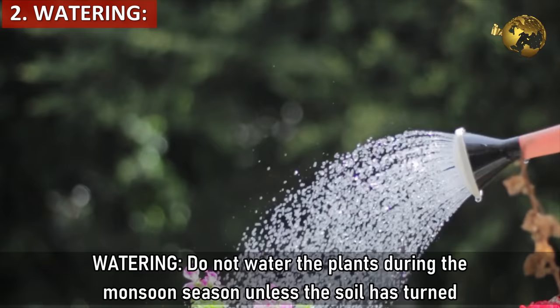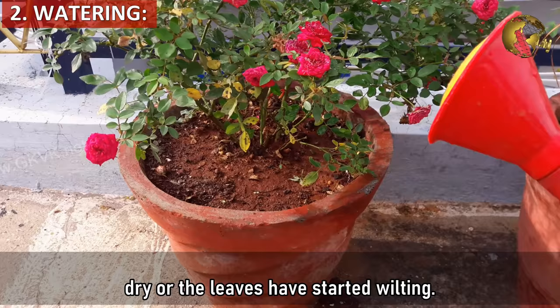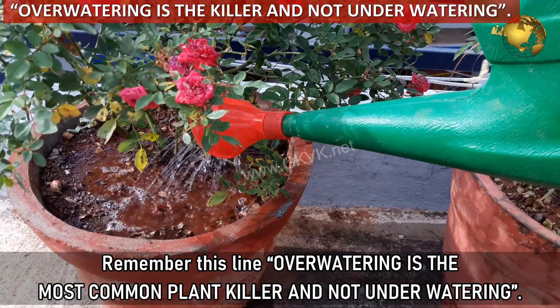Tip 2 - Watering. Do not water the plants during the monsoon season unless the soil has turned dry or the leaves have started wilting. Remember this: over watering is the most common plant killer, not under watering.